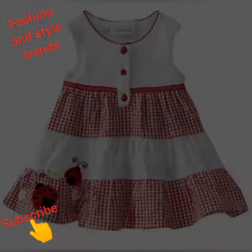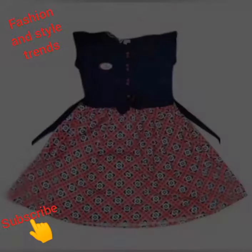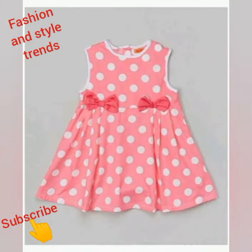So friends, I am very happy you watched this video. I enjoy making this video for you. Please subscribe to my channel and click the bell icon to get notifications. Thanks for watching my video, and I love you!